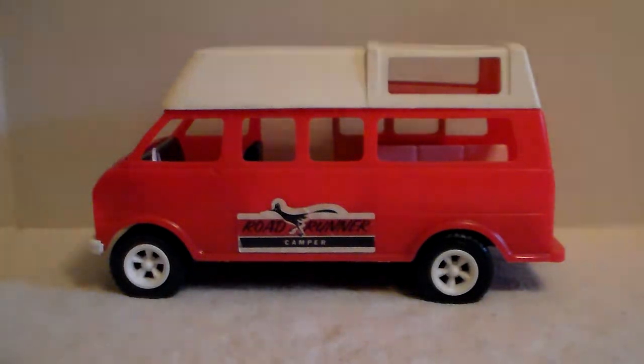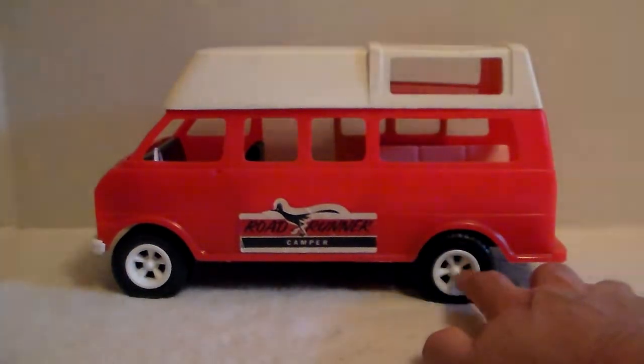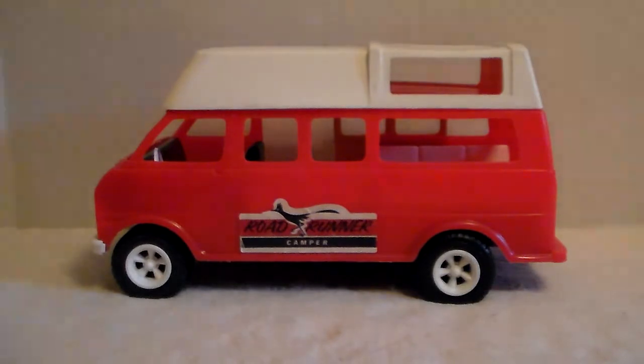All right gang, I know I've done several videos of this Gay Toys kind of line camper van from the 70s. This one's a bit different — the van itself was on eBay for seven dollars, selling for parts. It was missing the top, the sliding door, and the other wheel on the axle was broke off, but the grill was perfect.